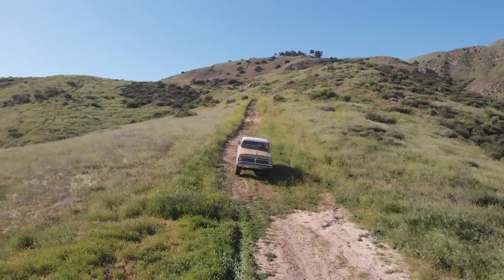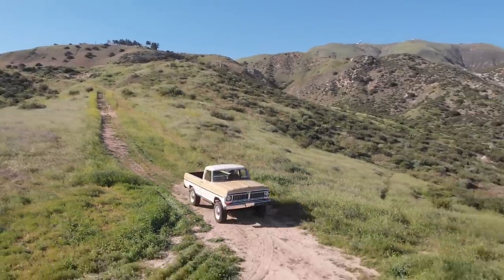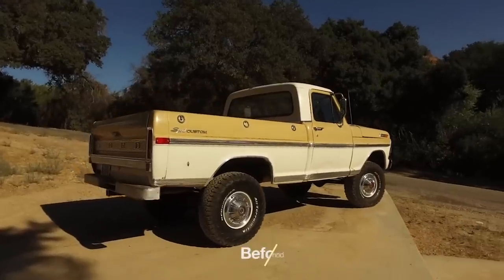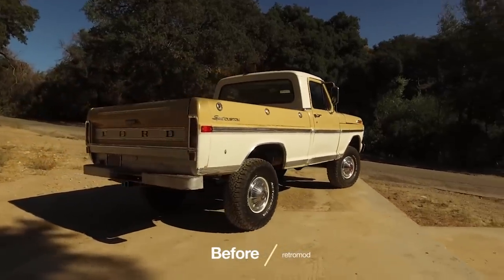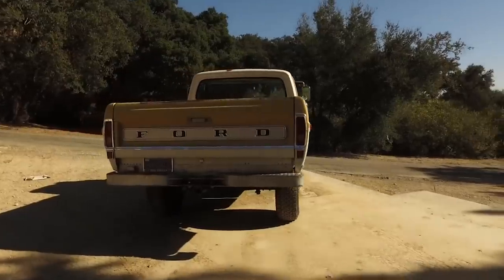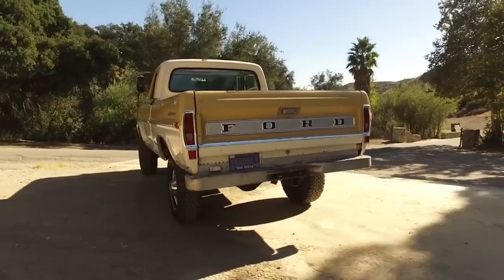It is the latest and greatest in the reformer series of one-offs that we do here at Icon. It's a 1970 Ford short bed. Kind of a cool story — we originally found it on Craigslist. It was original paint, original everything, looked really good, and we were thinking this would be the ideal derelict. Well, one of our clients agreed with us, quite fortunately, so he bought it.